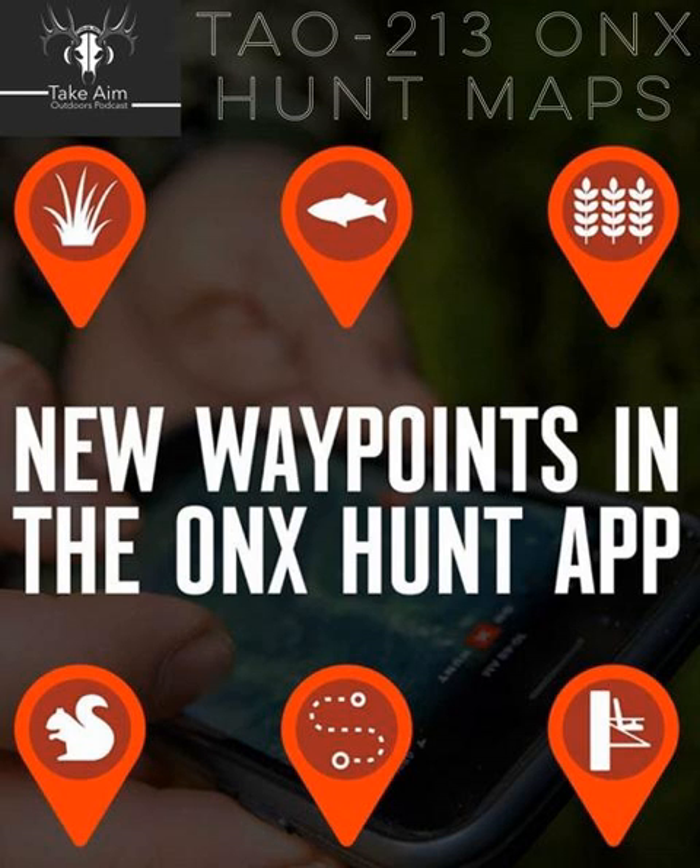Welcome back everybody to a brand new Take Aim episode. This week I have Dylan Dawson on from OnX Hunt Maps. We go over some of the new stuff that's come out with OnX since last year, and some tutorial-wise features that already exist. This is one of the tools I use every day — I'm constantly looking at my hunting properties. It's such a great app and tool. Highly recommend it, so hope you guys enjoy the episode.